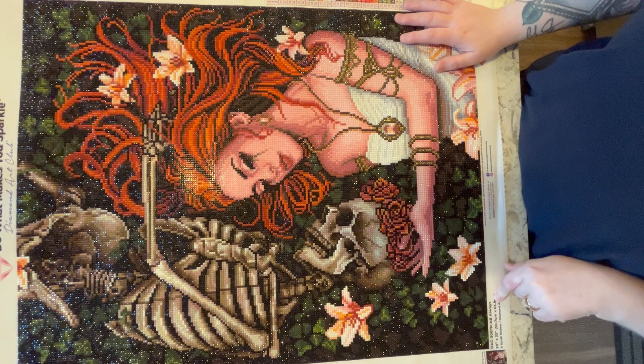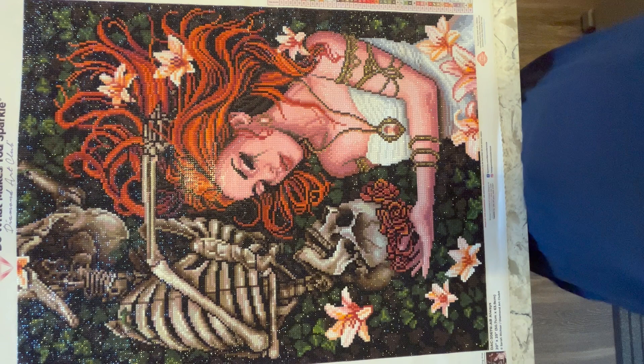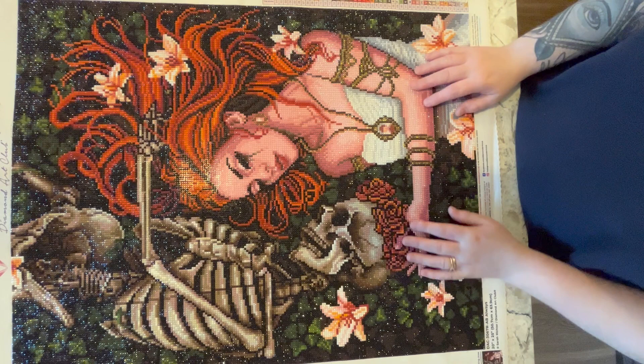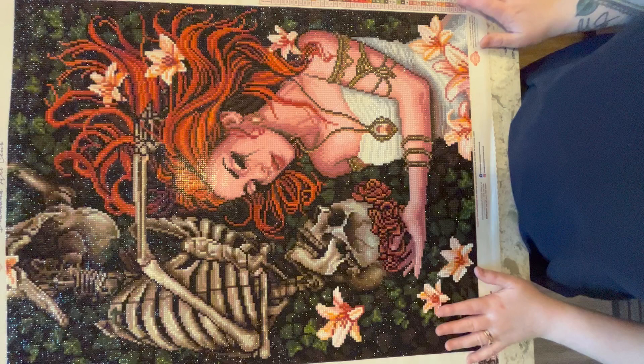I love this size — about 51 by 64 centimeters. Diamond Art Club is coming out with more kits around that size, which I'm absolutely here for. It's very difficult for me to diamond paint because of my injury, nerve damage, and loss of strength in my arms. I find this size is perfect — it fits on my table well and I don't have to move it side to side too much.